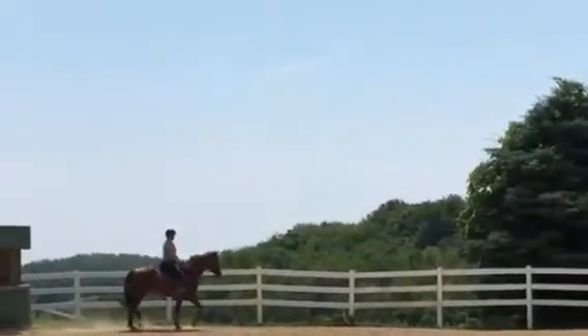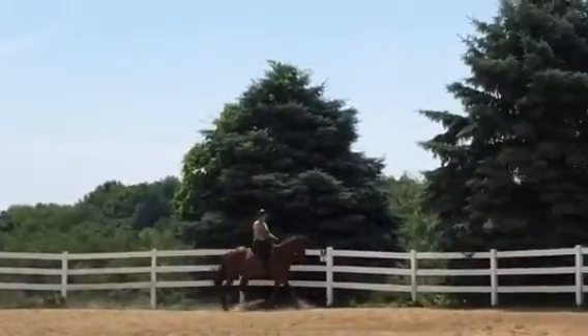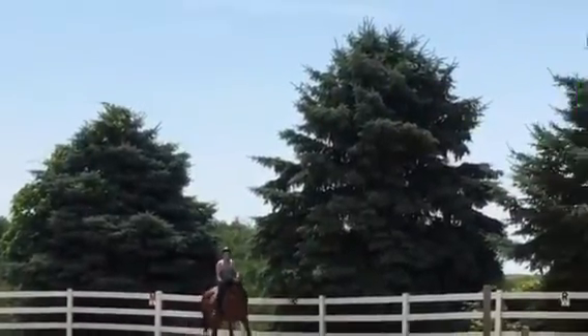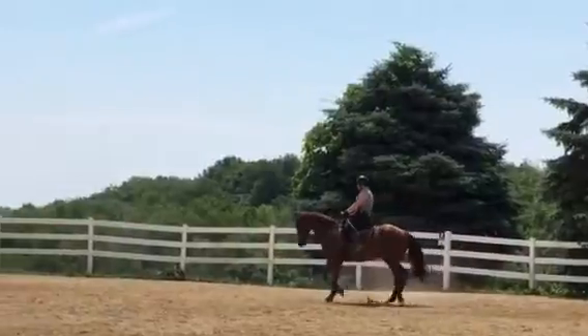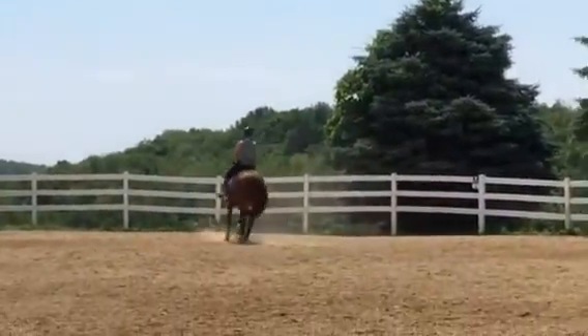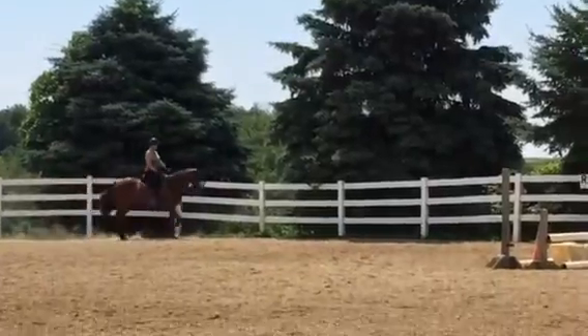This is a nice frame, keeping the energy. See there — the stride shortened on the 10-meter circle. That's his little way of getting out from using his back.